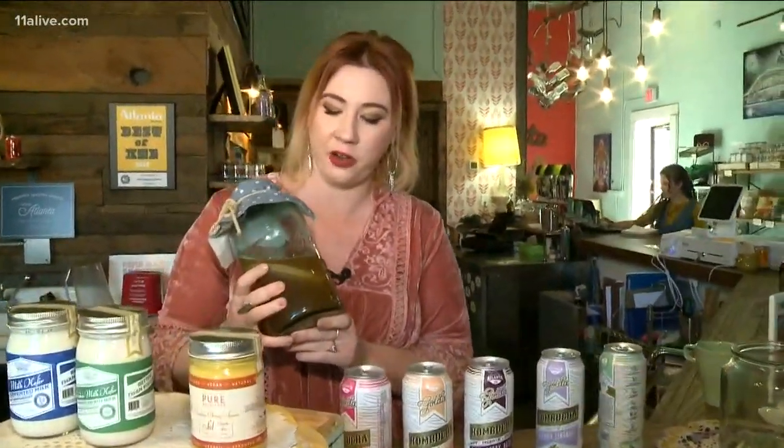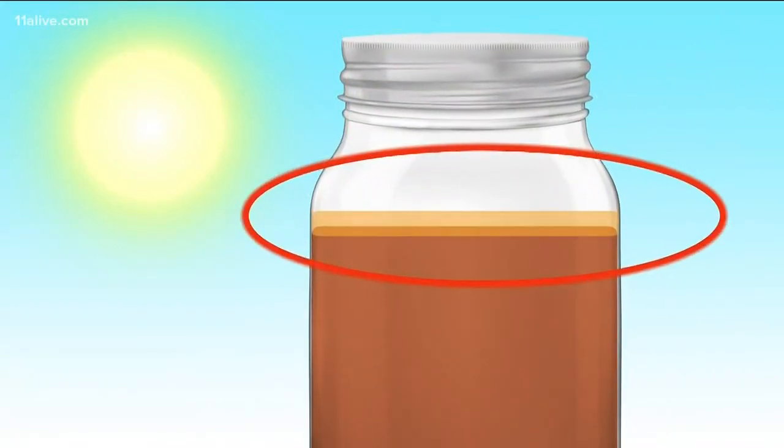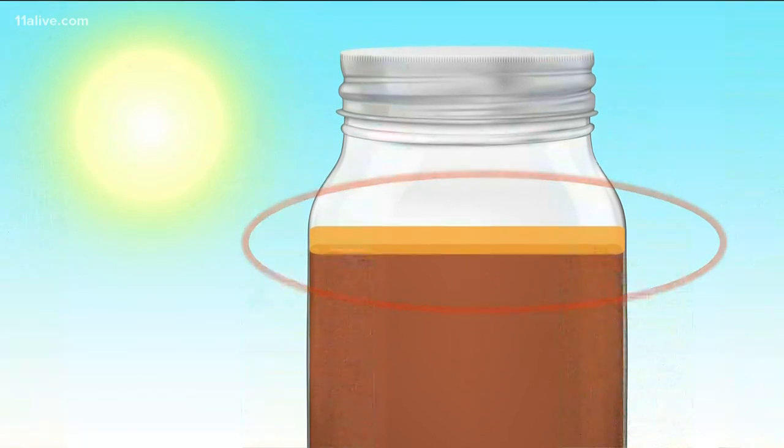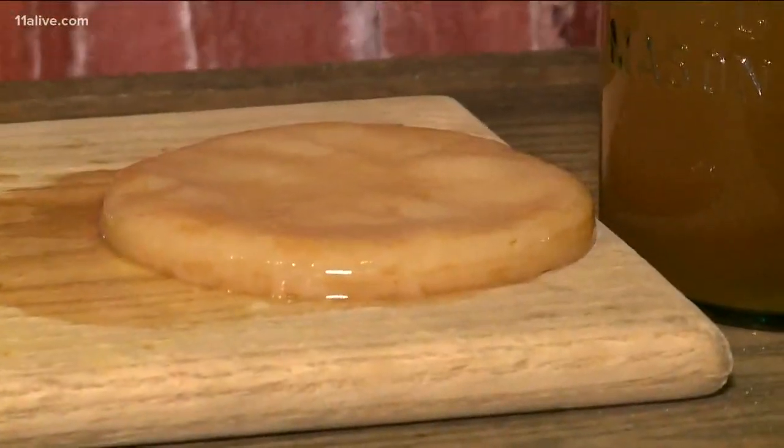The fermentation process is a scientific process. It depends on a few different things — time and temperature. When it's hot in the middle of summer and this is sitting out on your counter or on your porch, it's going to ferment very quickly, probably within about four to five days.